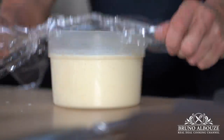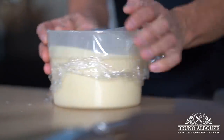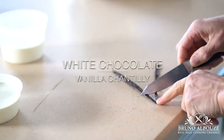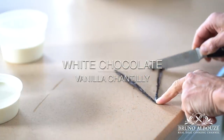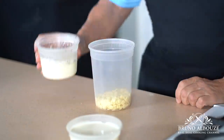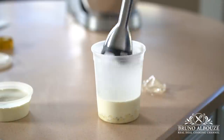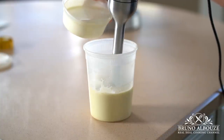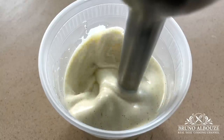Let it rest 2 hours at room temperature or for up to 3 days in a refrigerator. Next on the agenda: white chocolate vanilla chantilly — a ganache montée. Infuse vanilla in the first half of the heavy cream. Pour in chocolate and mix well. Add gelatine and the remaining heavy cream. Place in a refrigerator overnight.